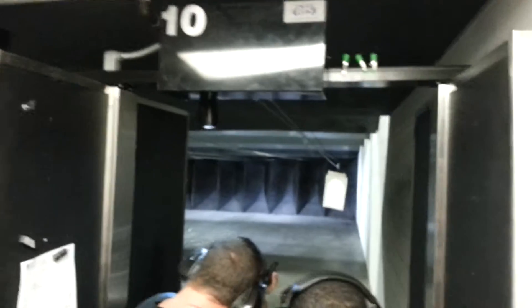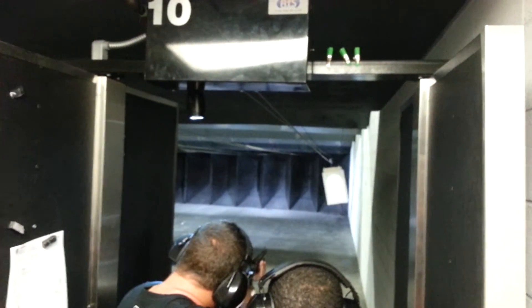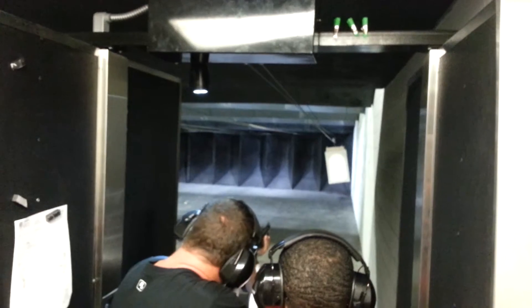I can't see. Alright. There we go. There we go. There we go. Nice.